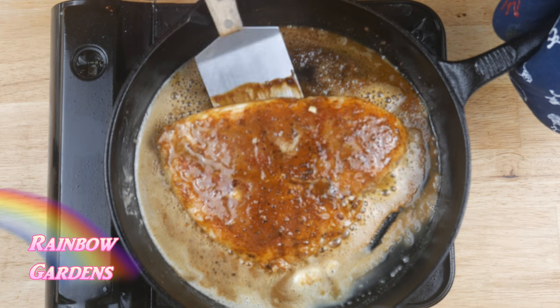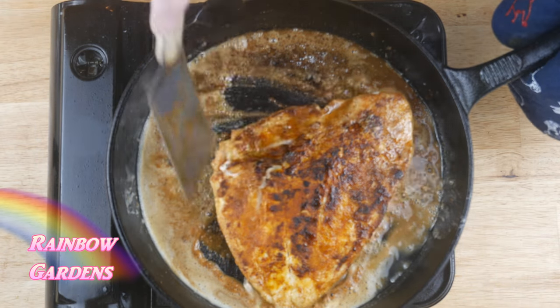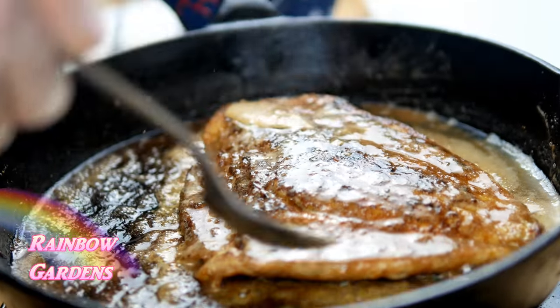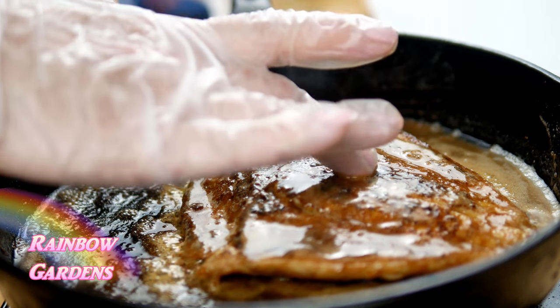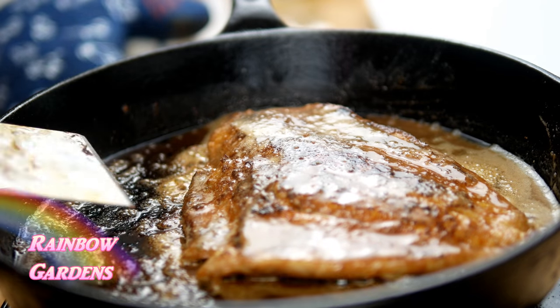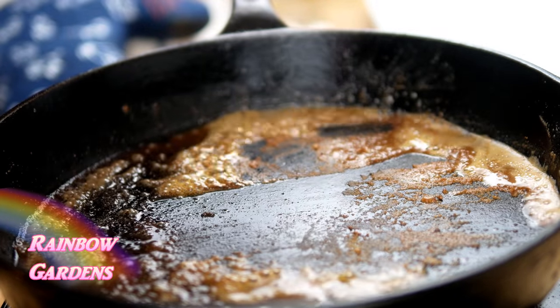Once the edges of the fish have turned pretty white, flip it and spoon some of that coconut butter right over your fish. Mine took about eight minutes to cook since my fish is pretty thick — it depends on the thickness of your fillet. I like to give it a little feel right in the middle to see if it's starting to firm up; if so, it's ready.